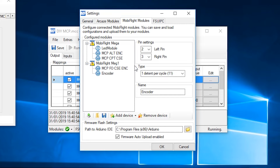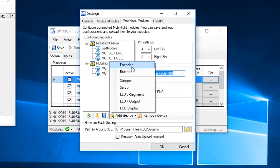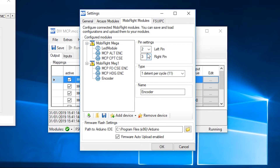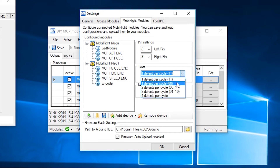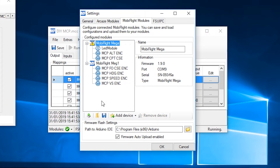Add another device, encoder — this is MCP Heading, on pins 4 and 5. Change the detent. Add another encoder — pins 2 and 3, called MCP Speed Encoder. Change the detent. And I think this is the final one: add another device, encoder, pins 8 and 9. Select 00 and label this MCP Vertical Speed Encoder. Then hit Upload. I'll select the other board and upload that one as well. And that's the first part of programming MobiFlight.